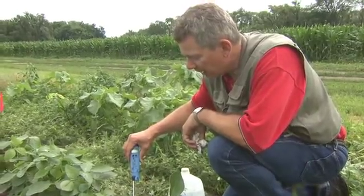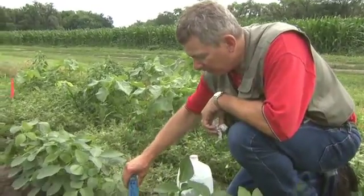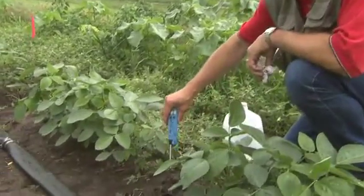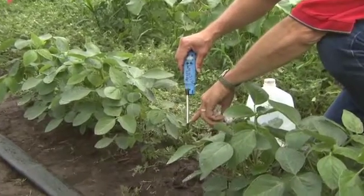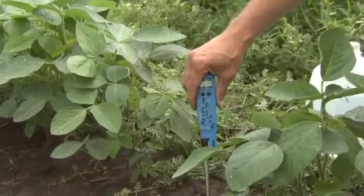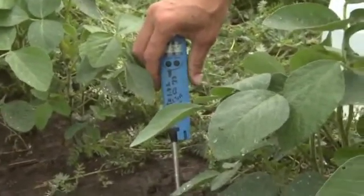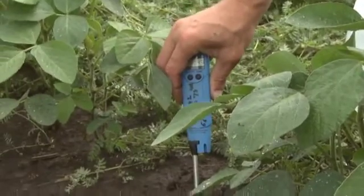We're going to go over the infield use of the EC probe. I can use it both for EC and temperature. We want to go ahead and insert it — the black part is the connection we need to measure EC. We've got marks for our different depths, and I'm going to go down to two inches in depth.